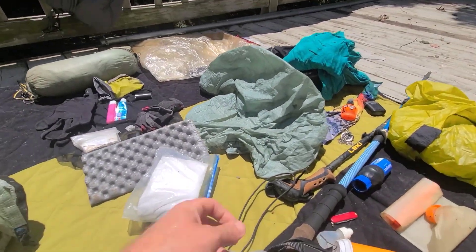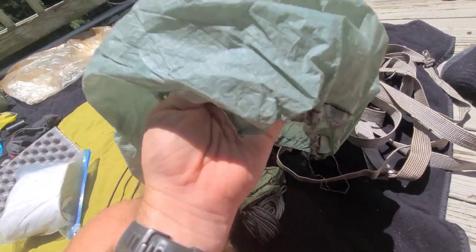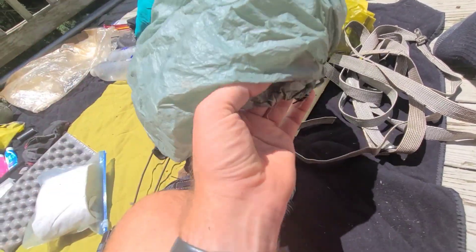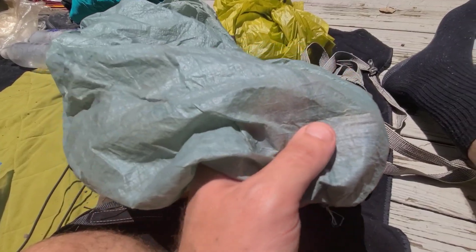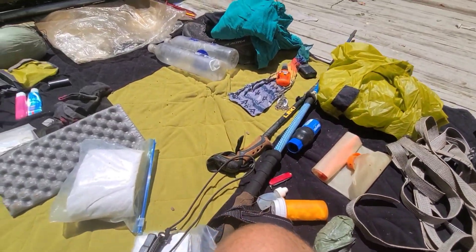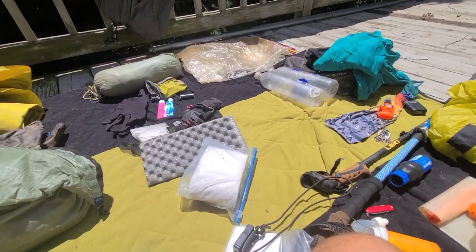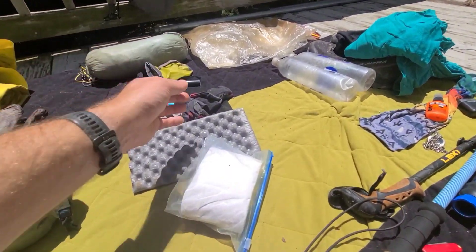My rain cover for the pack — I went with a Z Packs Cuban fiber one. It didn't really fit the Osprey pack all that great, but it did real good. It got its own wear and tear through the trip. Down at the bottom where I had slid down a few times, there's some wear and there are actually some holes in it. I'm gonna see if I can patch it up, but falling a couple times is what caused a lot of the holes.